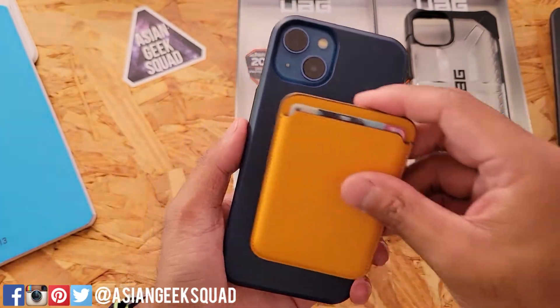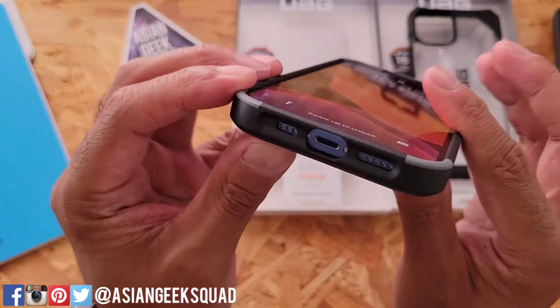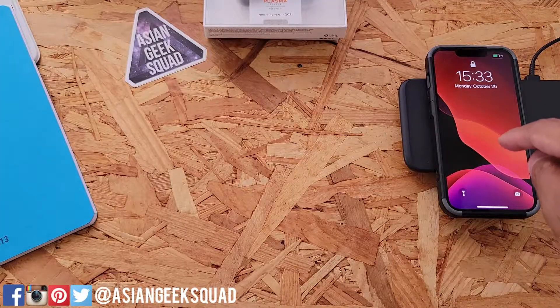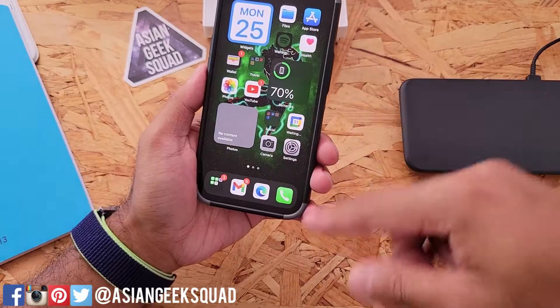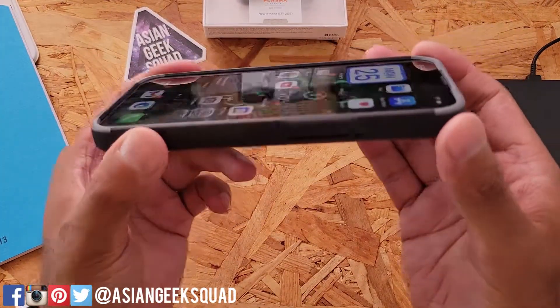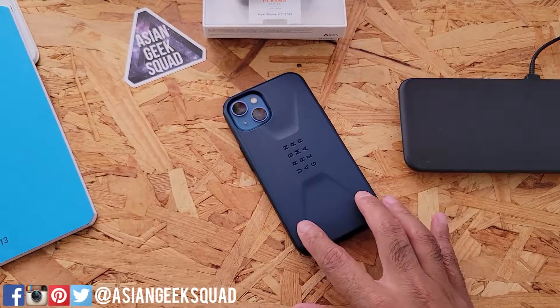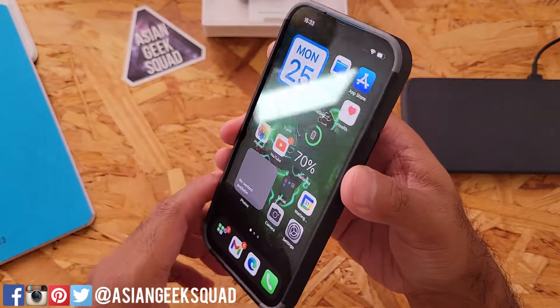Now, these cases — since they're thicker — Apple Wallet does not work on them. Here on the bottom you have a cutout for your speakers and your lightning port. But even though these cases are thicker, they do work with wireless charging. Quick look at the front: you have a lip that goes all around the device, and the lip is all one level — there's no movement when you put your device face down. If you tend to scratch your display, I'd still recommend getting a screen protector.